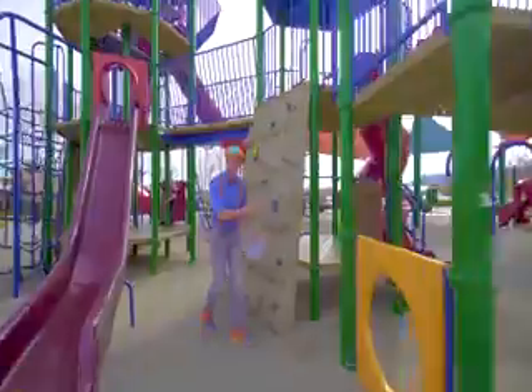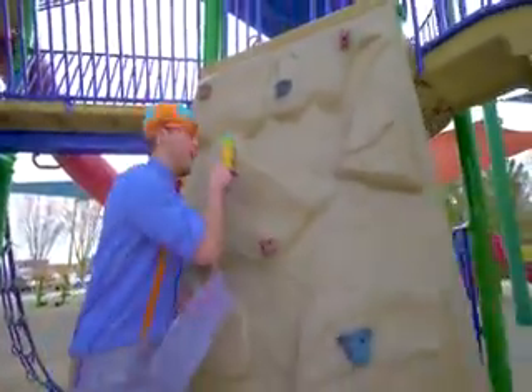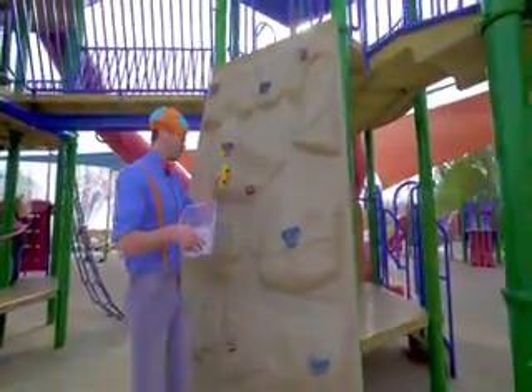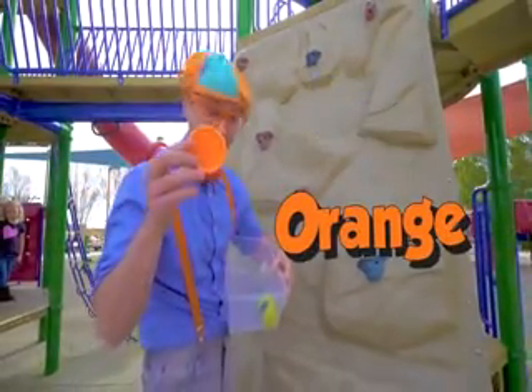Whoa, a rock wall! See, you climb up it. Whoa! Look, some toys! Blue and orange!